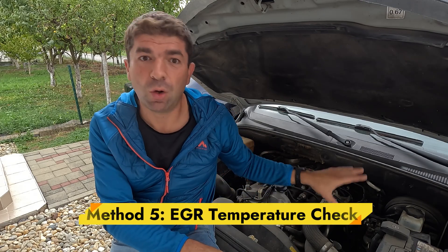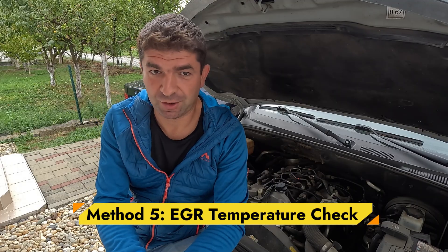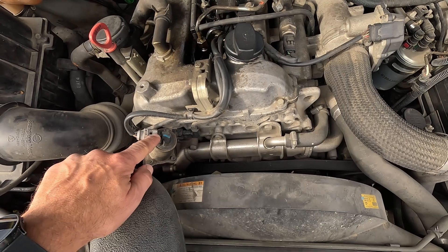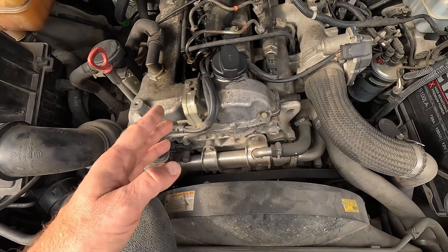Lastly, I'd point out that many newer cars, especially those with a diesel engine, have an EGR temperature sensor, and this is something you can easily use to assess EGR operation. With the EGR open, these values should rise to 500 degrees Celsius or higher. However, if they remain significantly below that, it usually indicates that the EGR is stuck or its passages are blocked with soot.